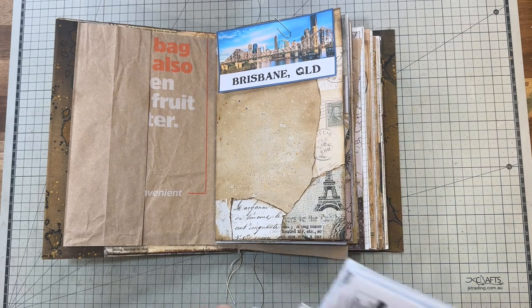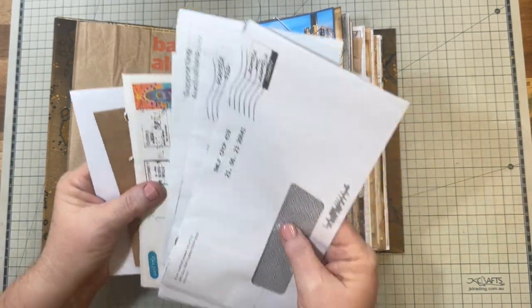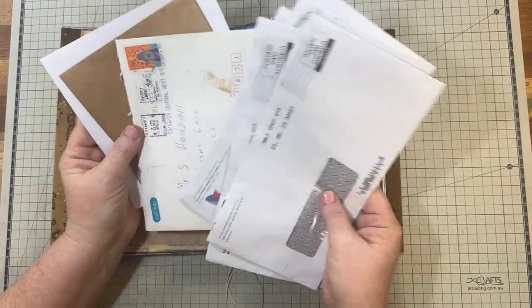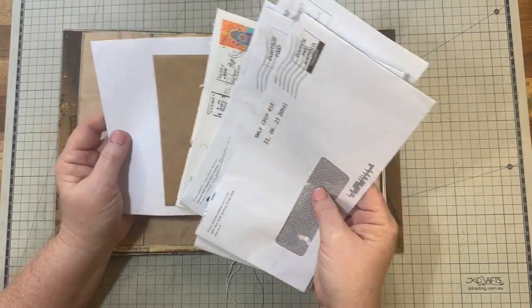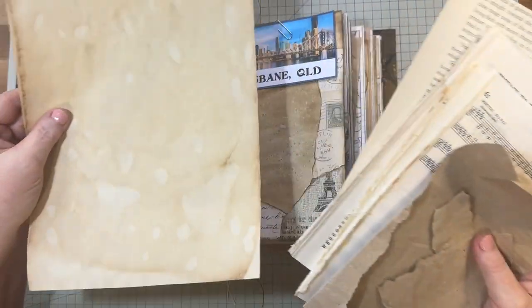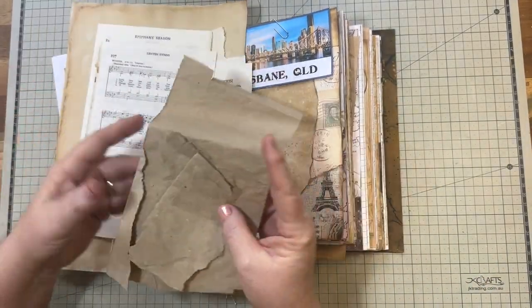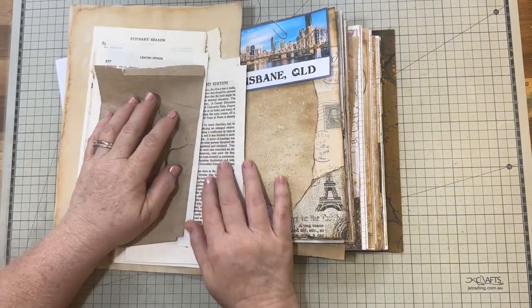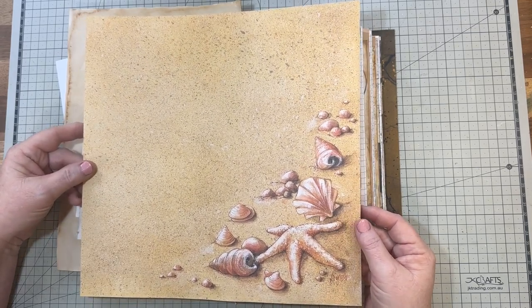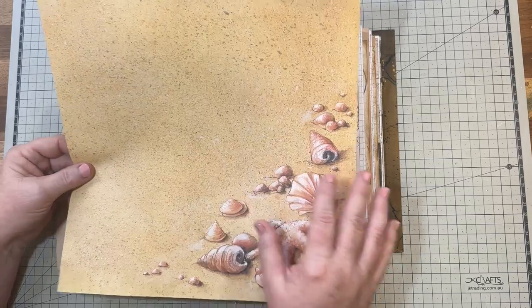With this journal I'm wanting to use up all my recycled papers or things I've got in my stash. These envelopes are one thing I've got a ton of, so I want to use them up. I've also got copy paper, coffee-dyed paper, book pages, brown paper, and lots of 12 by 12 scrapbook papers that have been in my stash for years from when I used to do scrapbooking.